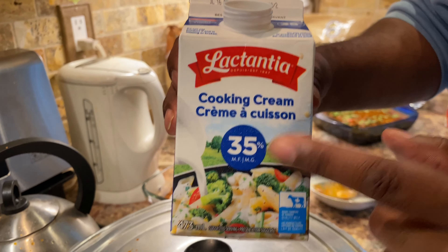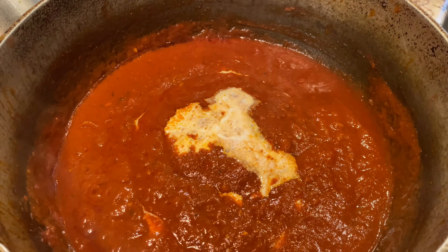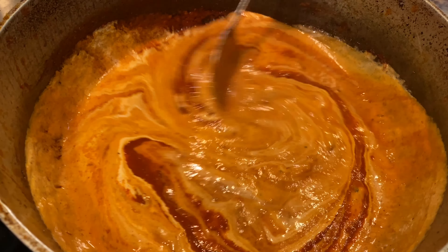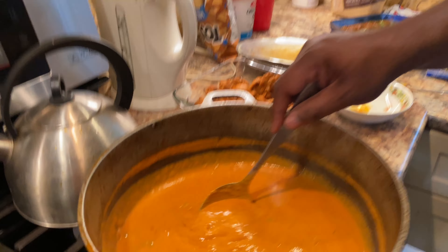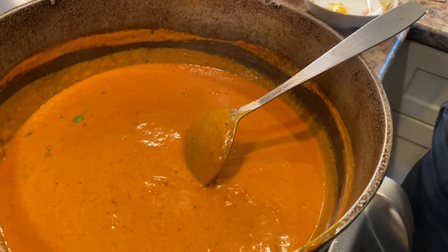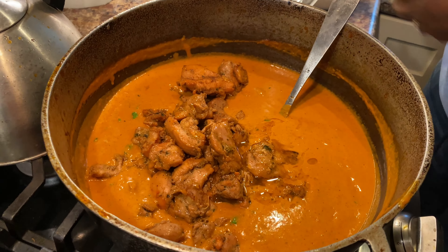The next thing aside from butter is whipping cream — 35% — you go big or you go home. I'm going to reserve some and stir this up. As you can see, the texture and consistency of our base or gravy is pretty well almost there. I fried the chicken down about 80 to 90 percent, and we're going to add it into the sauce and give it a nice stir.